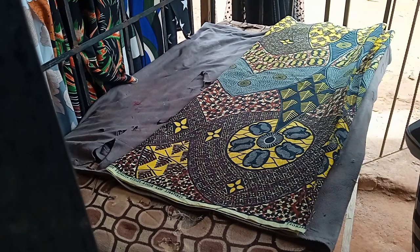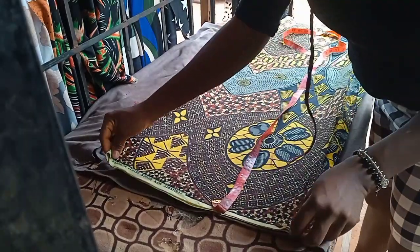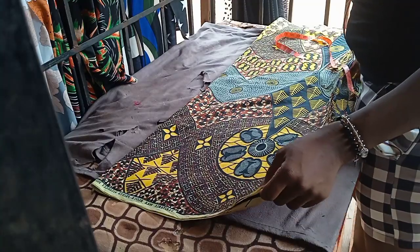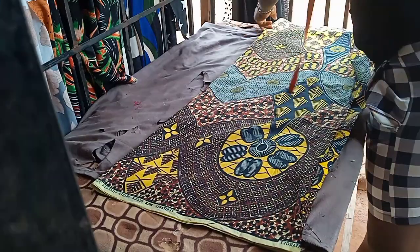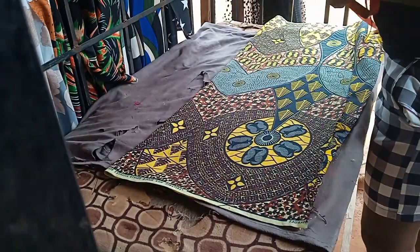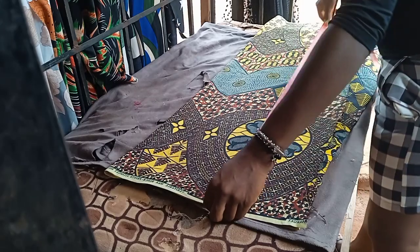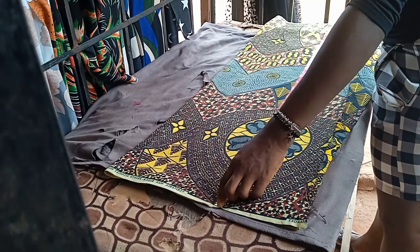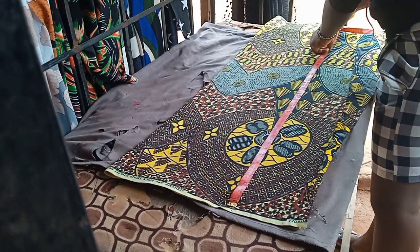The full length of the dress is 34 inches, and I'll be adding two inches for sewing allowance, making it 36 inches. So the full length is 34, then I'll add two inches for sewing allowance, giving us 36 inches total.